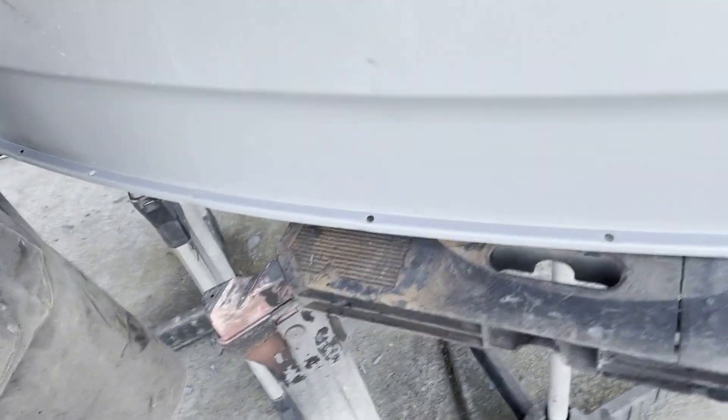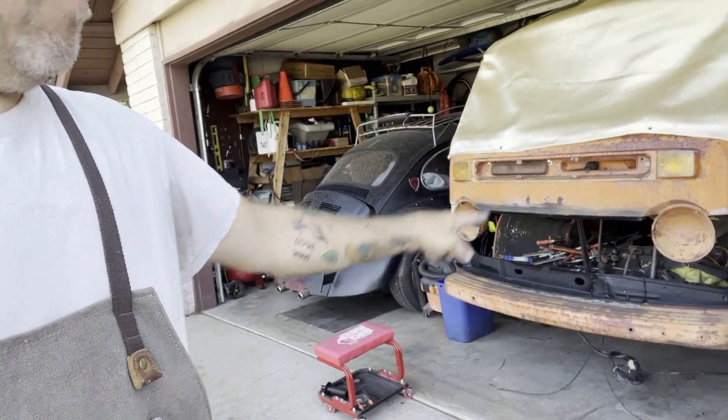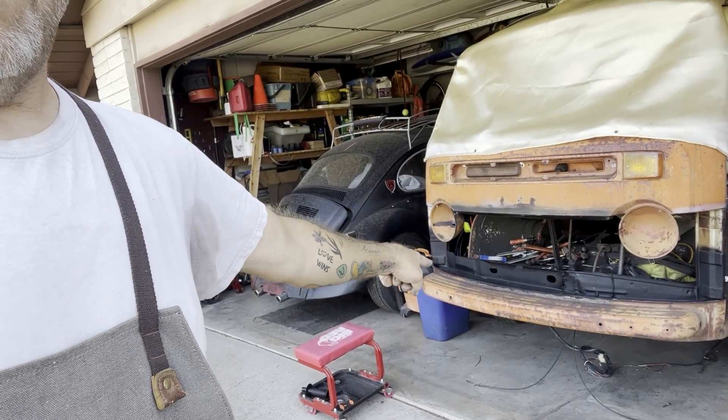I have done some hole punches for the bottom lip section there and for the vertical sides. So I'm ready to put it in and start tack welding it. But first I am going to do a little bit more prep on the bus to make sure that its metal is ready and stripped, ready to go.